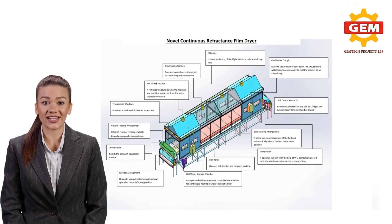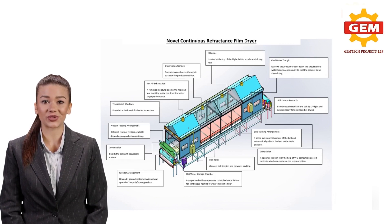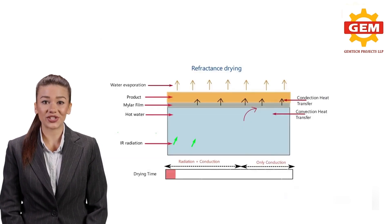The product, which contains high moisture content, is fed uniformly at one end of the film, and the dried product is collected at the other end of the dryer. At the top of the film, a stainless steel hood is provided to exhaust the moisture that is evaporated from the product.